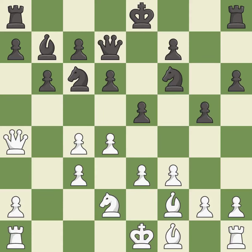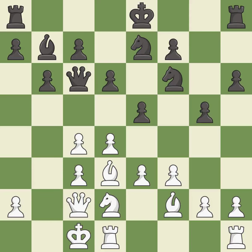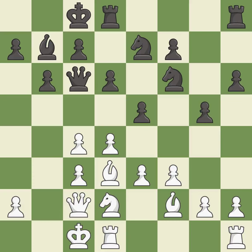This defends a vulnerable pawn by pinning one of its attackers — it is excellent. This ignores an opportunity to threaten winning a pawn — it is an inaccuracy. This allows the opponent to reveal an attack on a queen — it is an inaccuracy. This reveals an attack on a queen — it is best. This moves the queen to safety — it is best. This ignores an opportunity to develop a rook off its starting square — it is a mistake. The game is still close to equal, but white lost their advantage.